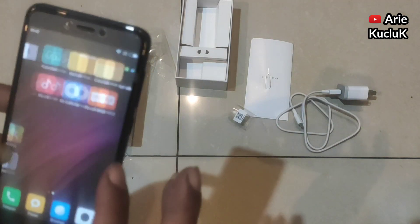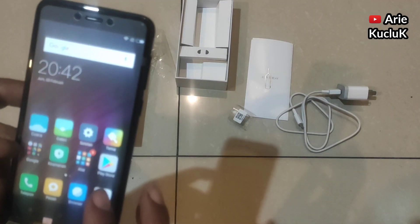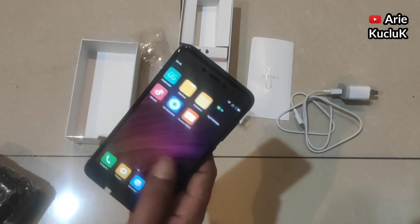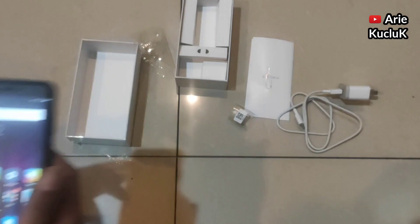Secara harga HP Xiaomi Redmi 4X ini cukup terjangkau. Cukup sampai di sini dulu. Sampai ketemu lagi di video-video saya yang lainnya. Jangan lupa subscribe, like, dan share. Terima kasih.